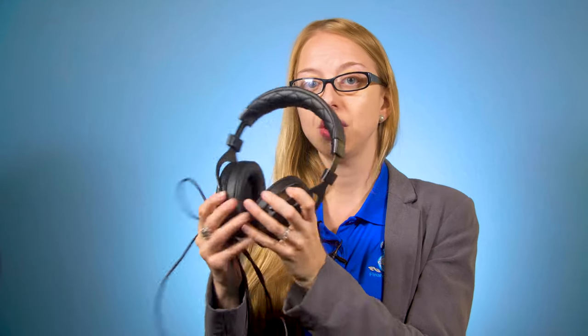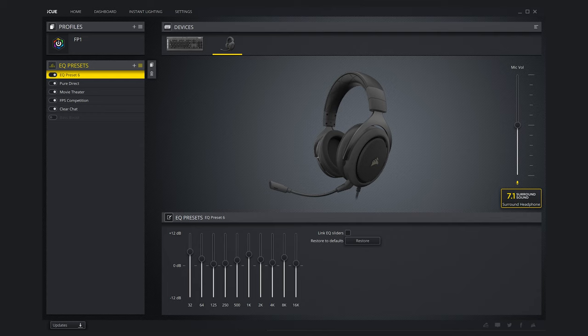There are also audio adjustments right on the headphones. You can also use this adapter to plug your headphones into your computer, and using the Corsair iCUE app, you can adjust the lows, mids, highs, and enable it for 7.1 surround sound.